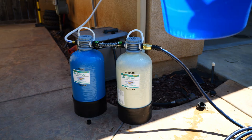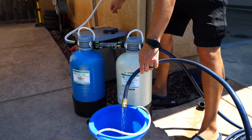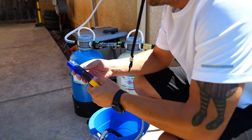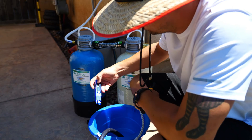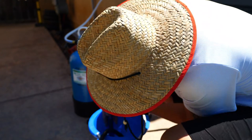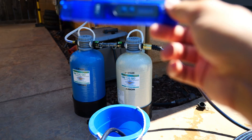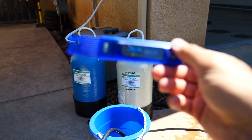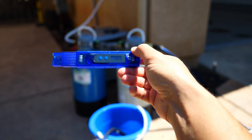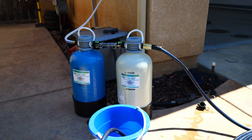Alright, got water flowing through this thing now. Let's see where we're at initially. We were at around 225 before — let's see where we're at now. I ran maybe a gallon through before I put it in the bucket. Check out where we're at — we're already at 14. I don't know if you guys can see that, but we're at 14.